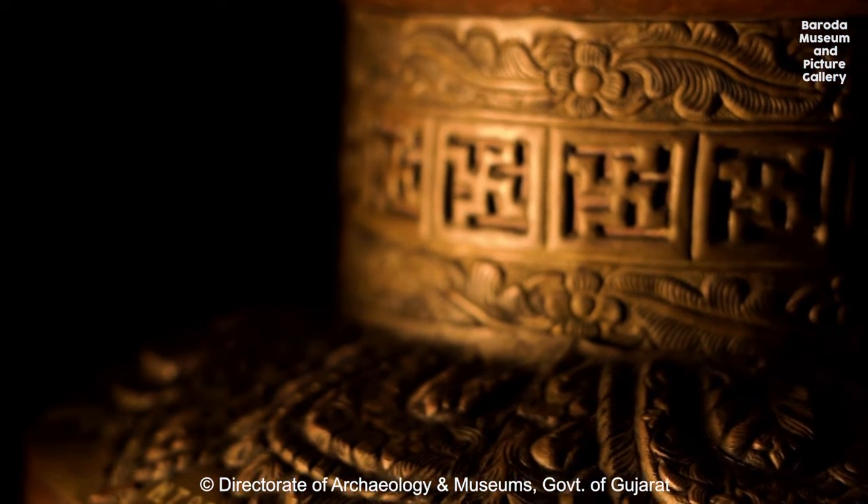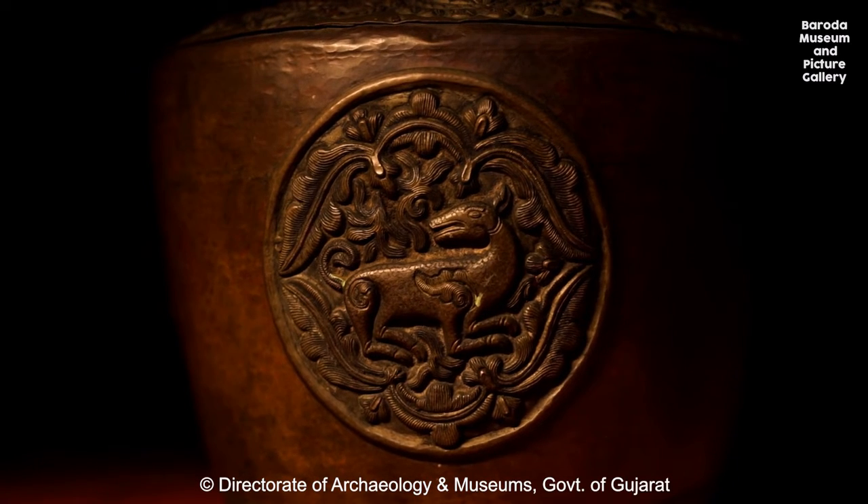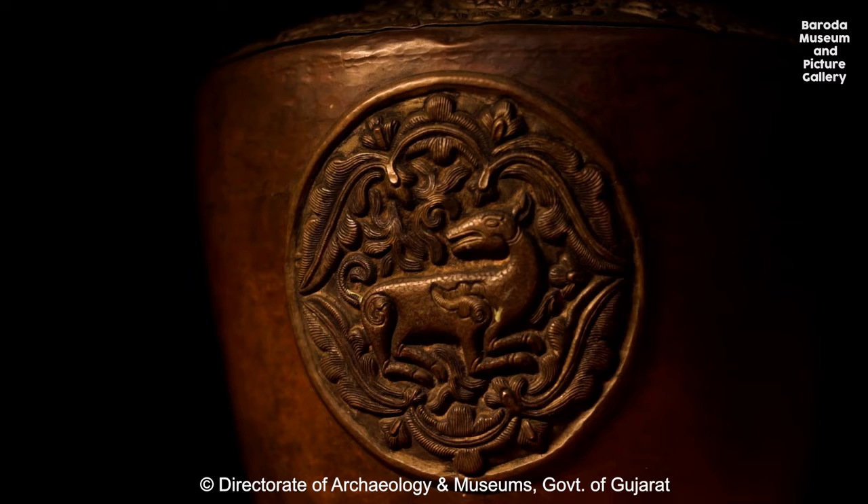Embossing is to engrave the details onto the surface, and the material is pushed down in such a way that its mirror image appears on the backside.